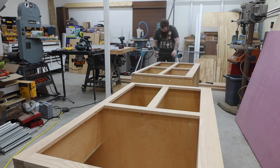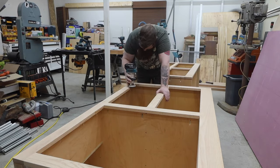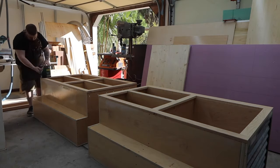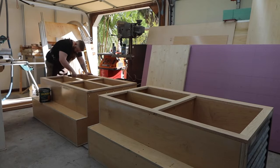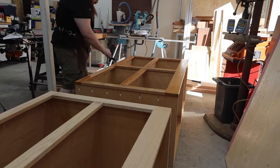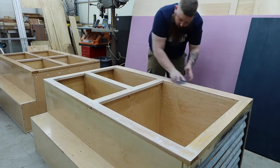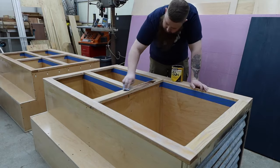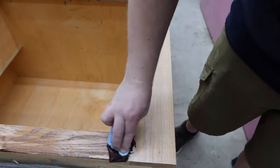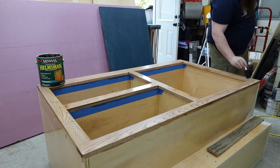Everything gets a quick sanding and I use a trim router to round the edges over. I used Minwax Spar Urethane to seal all of the wood on this project. After seeing how the face frames came out, I decided to scuff them up and use a gel stain to highlight the grain a little bit. Because it's going over the poly it doesn't completely stain the wood — it's subtle, but I think it adds to the rustic feel. I gave the face frames another coat of poly and waited for everything to dry.